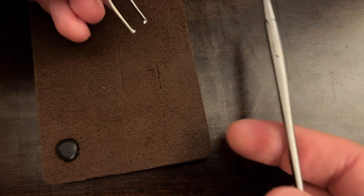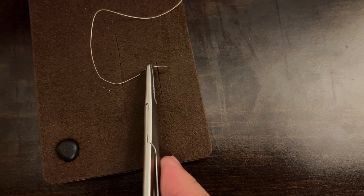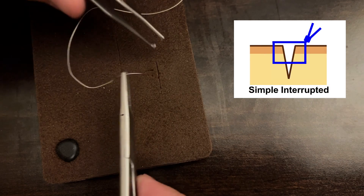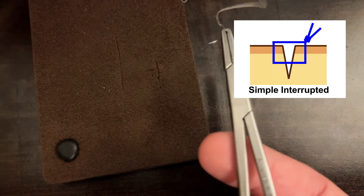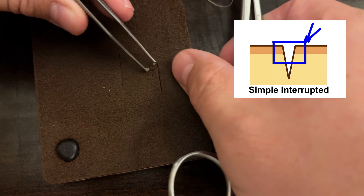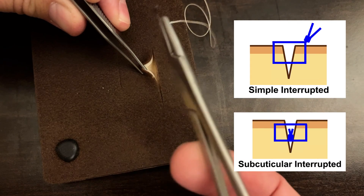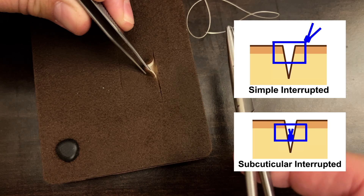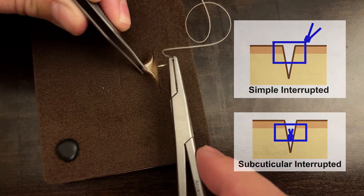The idea with this interrupted subcuticular suturing is that it is very similar to our simple interrupted skin-level closure except we're going to do it upside down. With a simple interrupted we start superficially and go deep. With subcuticular interrupted suturing we're going to do the exact opposite — we're going to start deep and go superficial, and then on the other side go superficial to deep. That way when you tie your knot, the knot will be deep. This is basically a simple interrupted suture except inverted and buried.